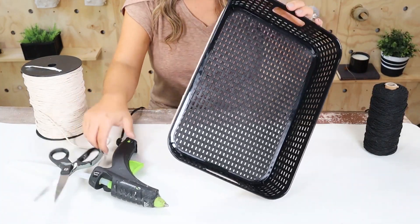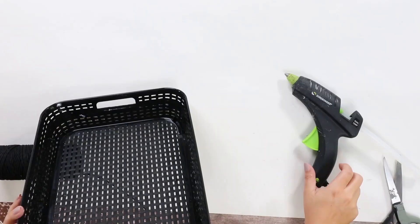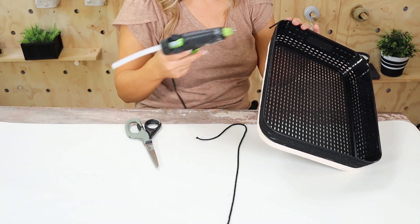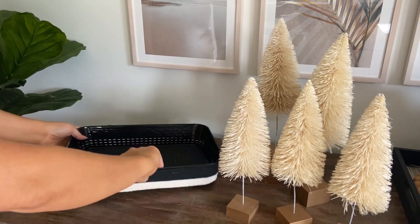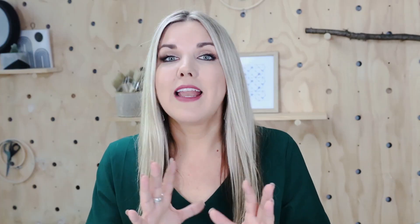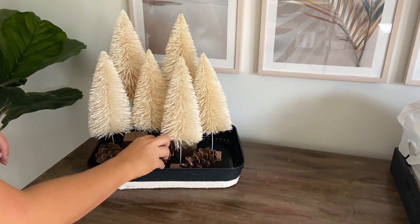I'll cut off the cream macrame and then come in with the black macrame, repeating until I get to the very top. I want to make sure I cover it all the way to the top, then cut it off and hot glue the black in place. You could put so many things in here — I really believe in using things you have on hand. I had these cream trees from last year and thought they'd be perfect, grouping them tightly together. Next, find a filler for the bottom — one of my favorites is pine cones, which adds a natural element and is free if you find them outside. Here's a look at how it turned out.